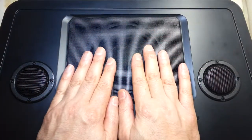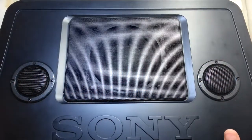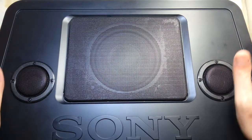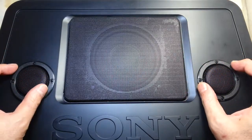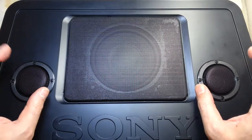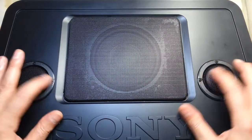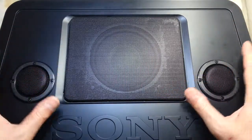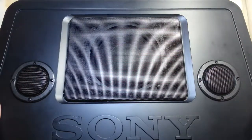First let me show you this. Without these two, it was the base Sony speaker, and I just cut two holes and put those Sony 15-watt 6-ohm speakers in here. I cannot open these because they are sealed — all of these holes are sealed from inside.